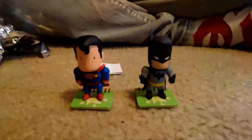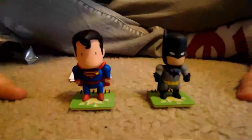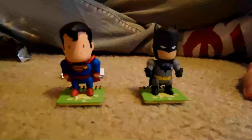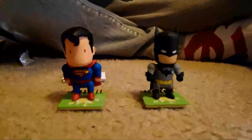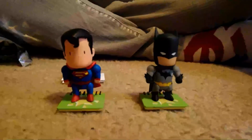And there you have it — the Superman and Batman Scribblenauts Unmasked little figures. If you want to pick these guys up, you can probably go to your local comic shop and get them, or your local GameStop might have them as well. That's where I got mine, $4.95 each. I'll be having some more unboxing videos in the near future. Stay tuned if you want to watch them. Please rate, comment, and subscribe. Thanks for watching.